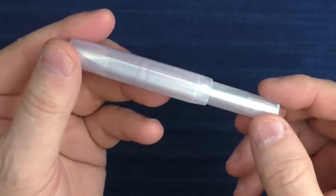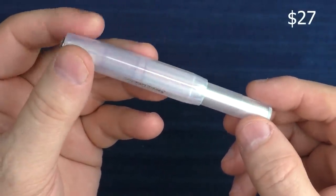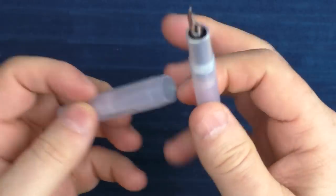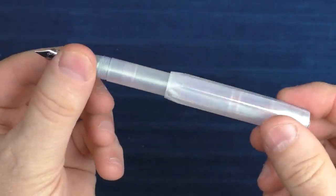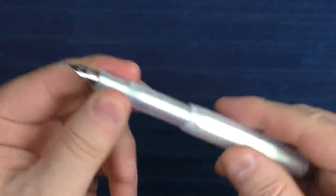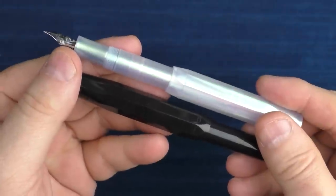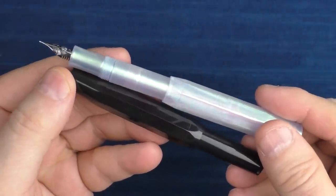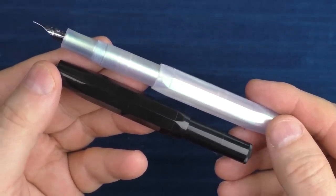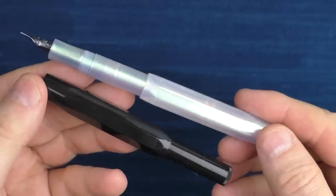To start with, we have a Kaweco Sport. Even though early in my pen journey it showed up on many top ten lists for beginners, I resisted picking one up for a while. It's a pocket pen and the cap can be a little chunky and distinctive. This one here is called Iridescent Pearl, and then we have another one in straight black. What's great about this pen is there are tons of colors to choose from, so even if someone has one in their collection, they will most likely enjoy one in a new color.